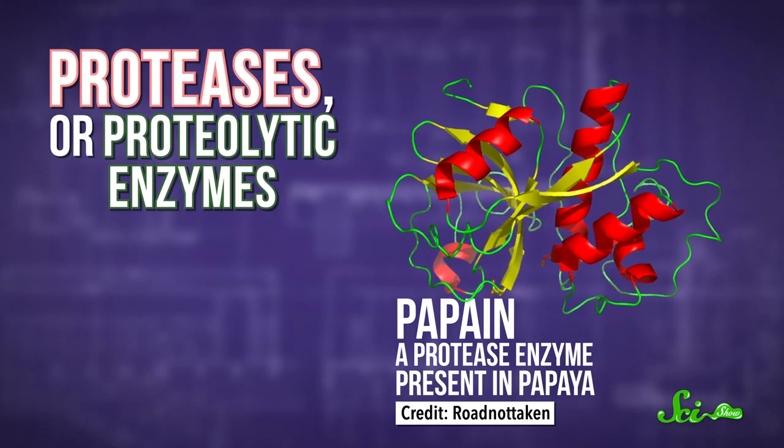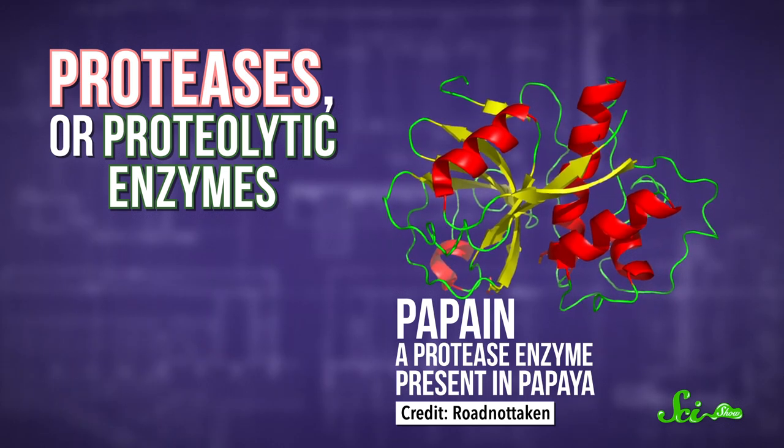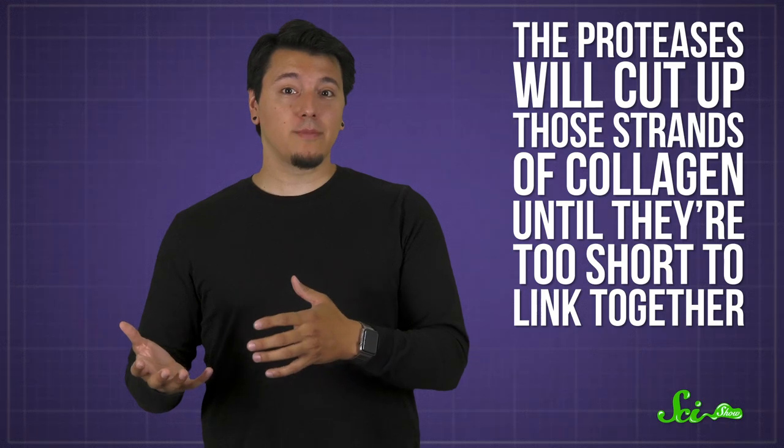But if you add certain fruits as you're making your gelatin, the last process will never happen. It's because fresh kiwi, pineapple, and some other fruits contain high concentrations of proteases, or proteolytic enzymes. These are substances that digest proteins, basically chopping them into tiny pieces. If this stuff gets into your gelatin mix, it will cut up those strands of collagen until they're too short to link together, so your dessert will come out looking like a soup.